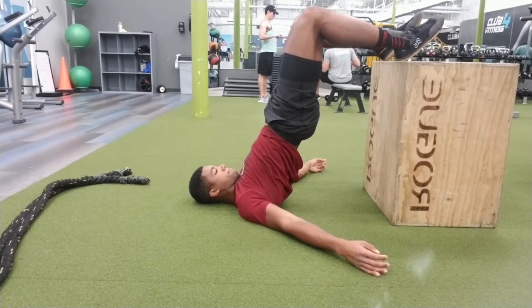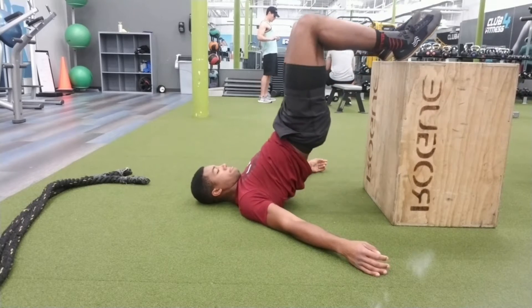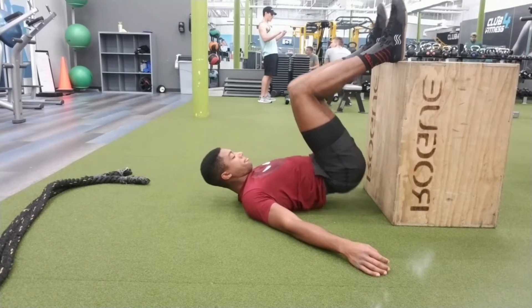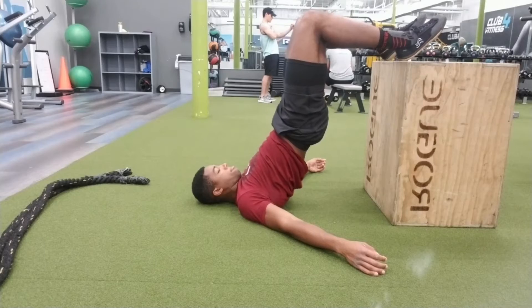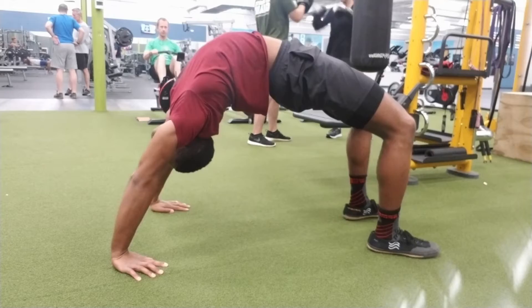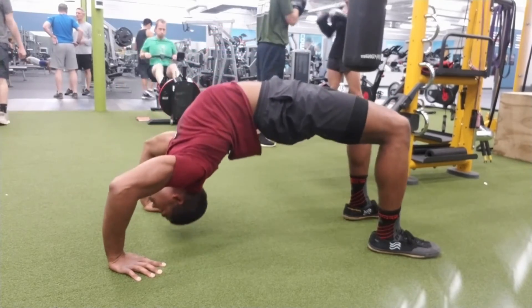From here I'm doing bridges on a high box. The biggest cue I've learned to avoid knee pain is to try to get my knees to go out and posteriorly tilt my pelvis — that really helped a lot and I was really focused on that here.